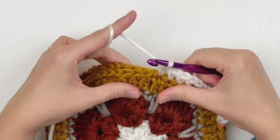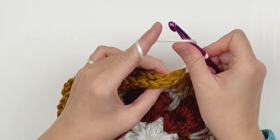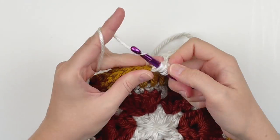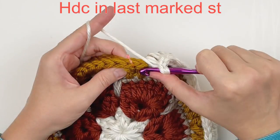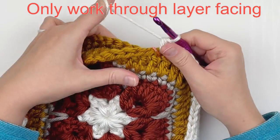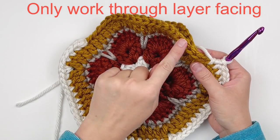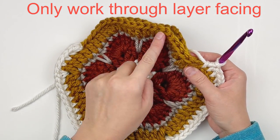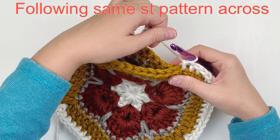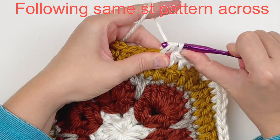At the last marked stitch, half double crochet through both layers. Now work through just the layer facing us — this is the mouth of the bag so it needs to be open — continuing the stitch pattern but only through one layer. Make half doubles in every stitch until you reach a chain one space, then make your corner stitches.